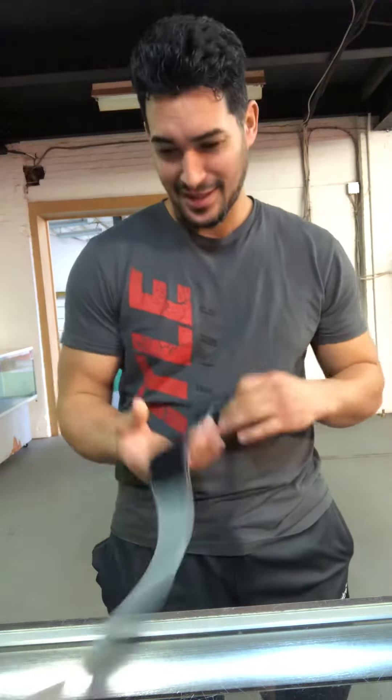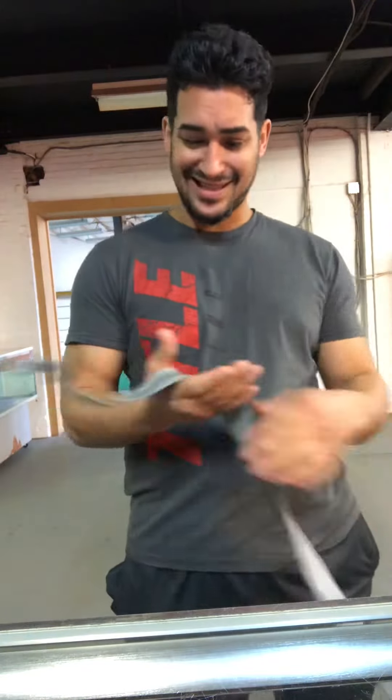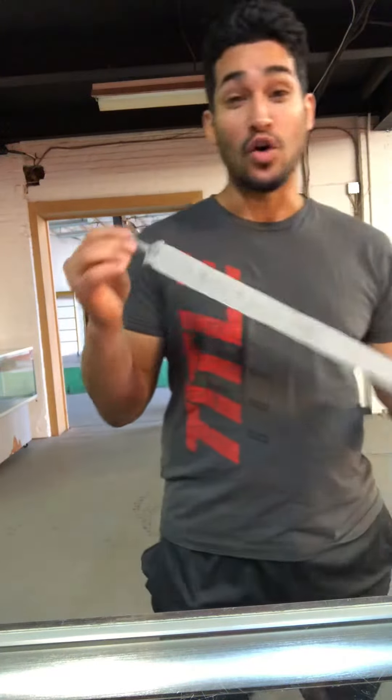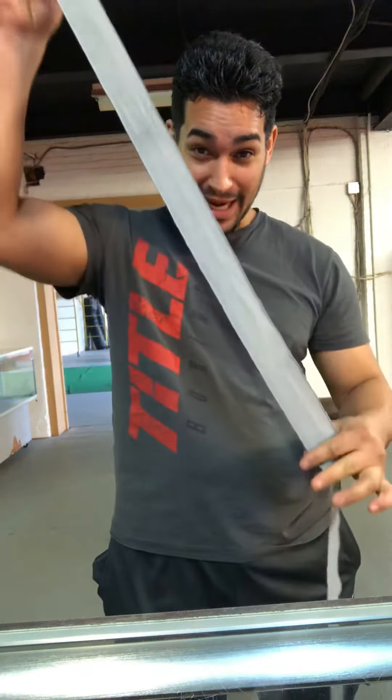Alright, so today we're going to learn how to do hand wraps the correct way, my way, the G&G way. Hand wraps come in different sizes — we're looking at 180 by 2 inches, so that's 2 inches wide by 180 inches in length.